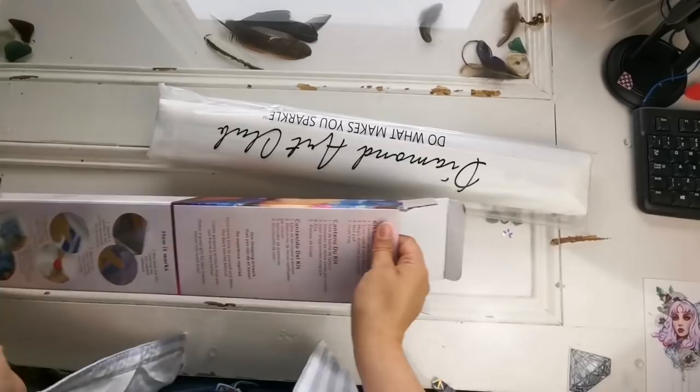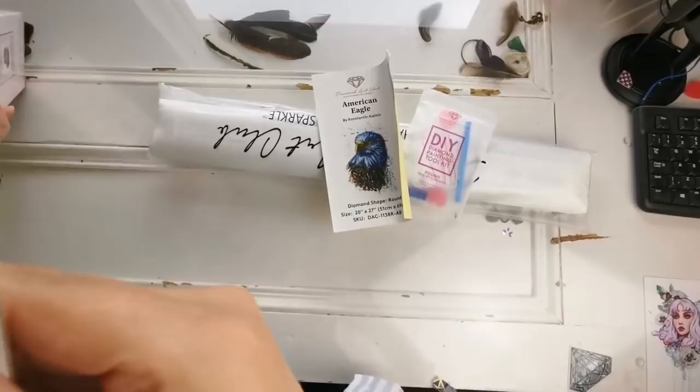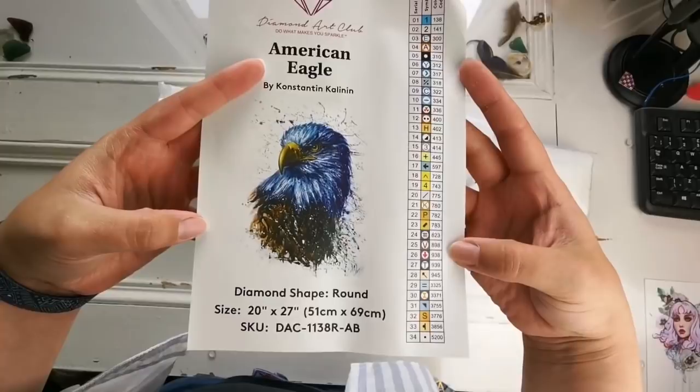Okay, so there is the canvas and the drills. There's no toolkit or anything else. There is the picture and there's nothing else inside that box. So I'll just put it to the side. Here we go. Look at that picture. That's huge compared to the symbol list.